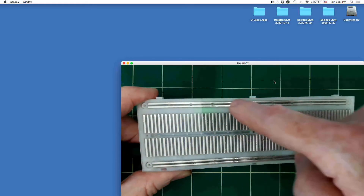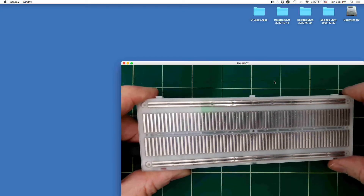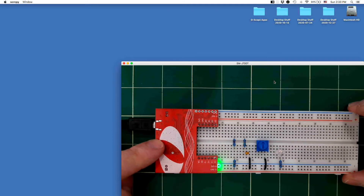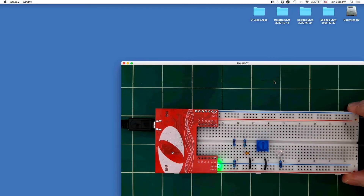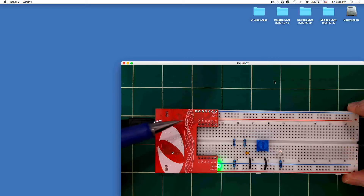The tie points along the top and bottom are tied together in a long distribution rail for distributing the power supplies. The O-Scope plugs into the breadboard and the pins here are supplying power to the power distribution rails. Ground is at the bottom, 3.3 volts is the next one up, five volts at the very top, and two and a half volts. The two and a half volts is basically half of the five volts, and the five volts is whatever V-bus comes in from the USB port, so it's not going to be exactly five volts but it'll be pretty close.